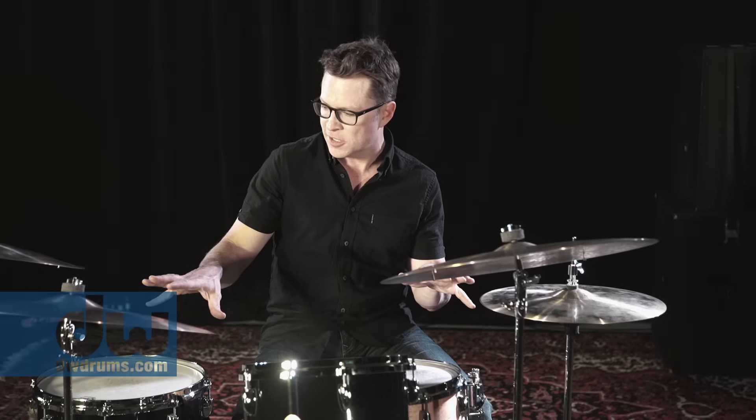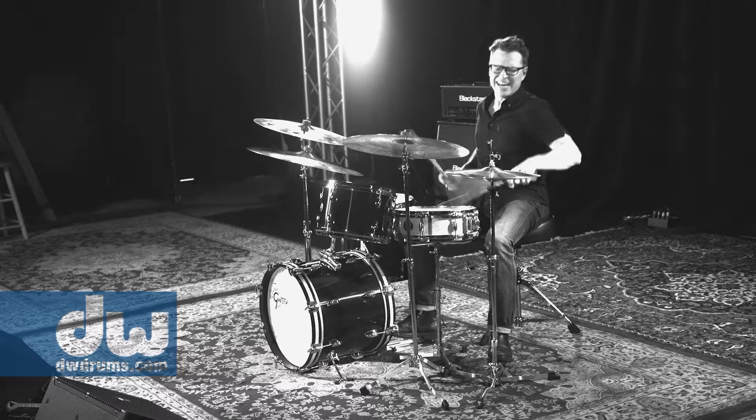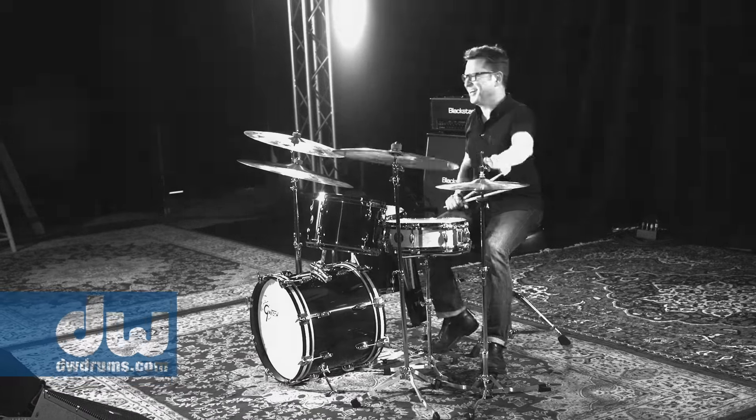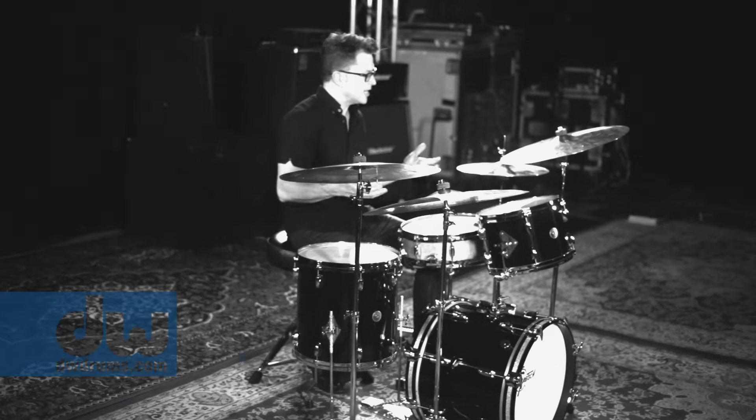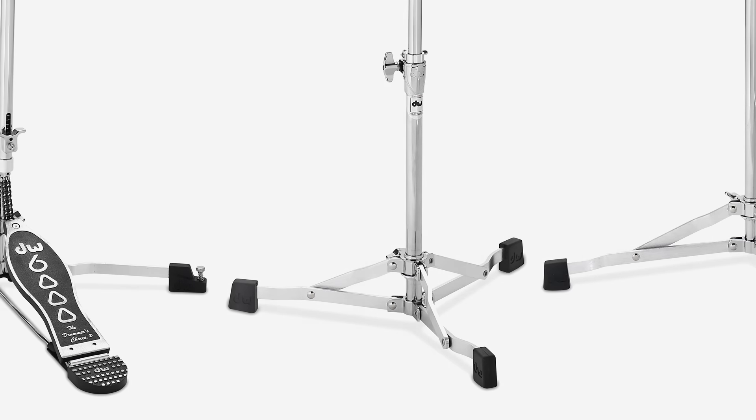I've always been using the 6000s since they came out and they hold up great. I had heard that they were planning on doing an even lighter version of the 6000, so when I got to see it at NAMM, I was like, man, this is great. Because it's still sturdy, but they made the legs out of aluminum, so that lightens it up a lot.